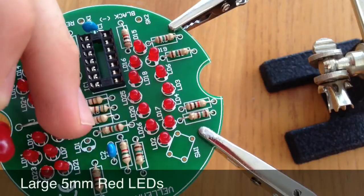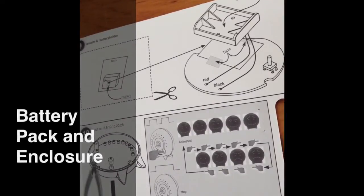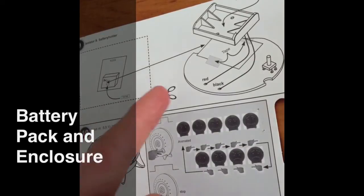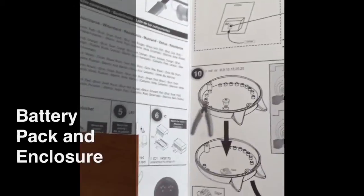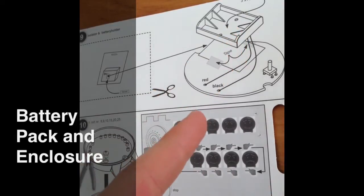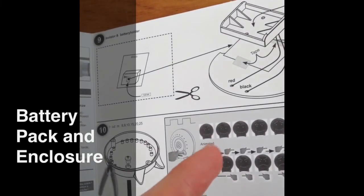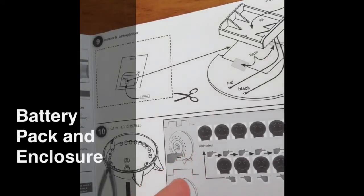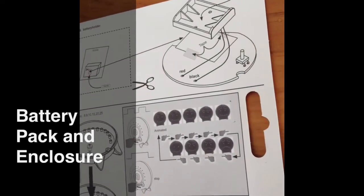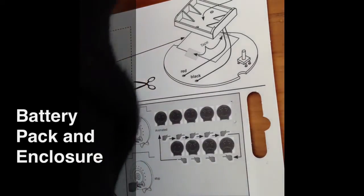The longer leg on the LED goes at the top and the shorter on the white line. Once you have the large red LEDs in the board, you then need to put the battery pack in. First, chop up a square which is about the same size as the battery pack from the booklet. Then tape it on and tape the battery pack on, making sure that the black lead goes through the negative hole and the red lead through the positive. Once that's on, put the batteries in and solder into place and tape down. Then put the button through the hole and put the board in place. Put that down in place, put the two screws through there and there, screw in, and your finished product should look like this.